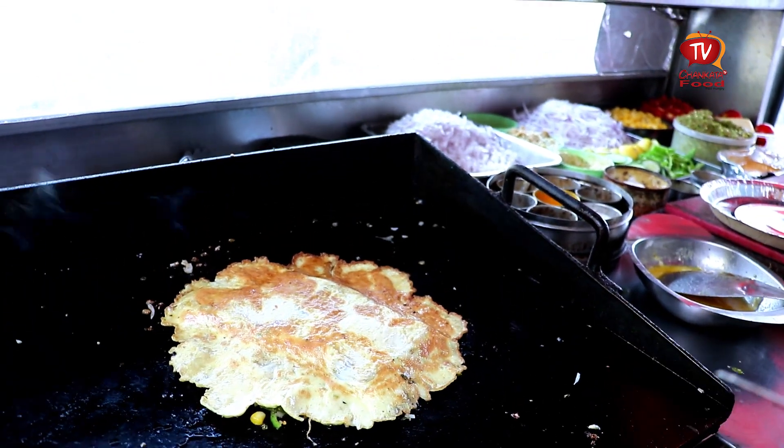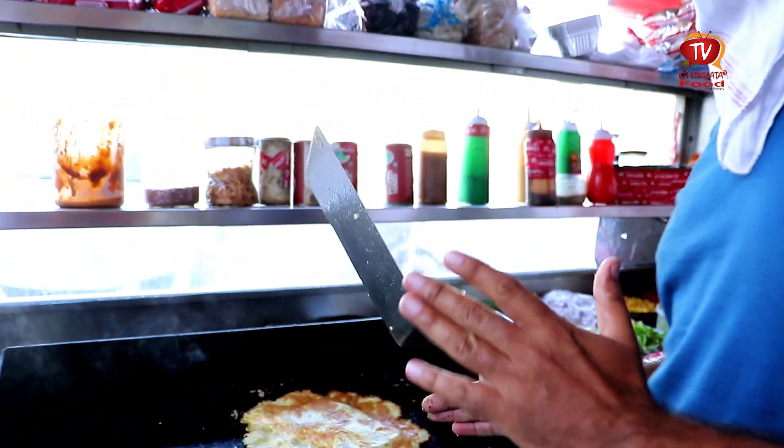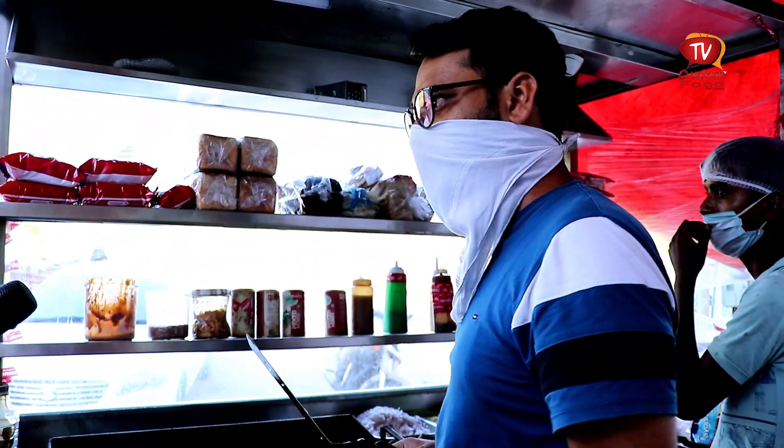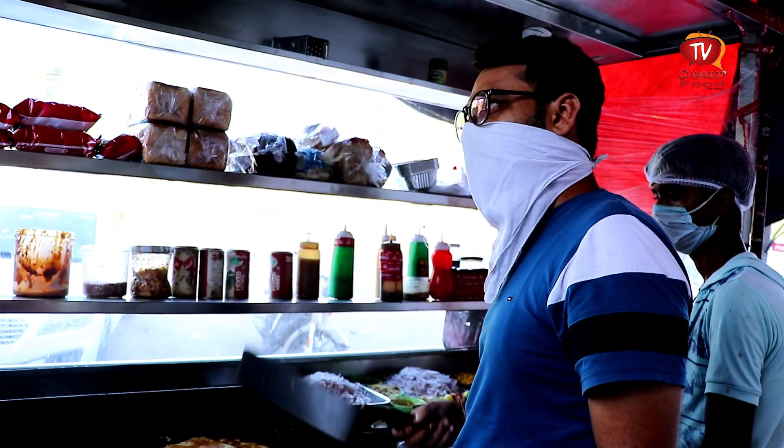How many omelettes have you started with? It's a regular omelette and a bread omelette. It starts at 40 rupees. We make about 300 omelettes — around 150, 100, 200.